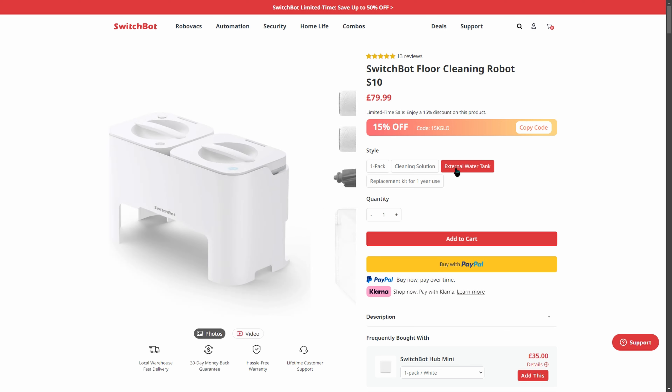Looking at pricing, the S10 tends to fluctuate quite a lot, but SwitchBot does frequent offers — at time of recording you can expect to pay between $800 and $1000, and a similar amount in pounds or euros. This is a few hundred dollars lower than competing top robot vacuums, particularly those with plumbed-in water supplies. If you want to buy it, I'd appreciate you using my affiliate links in the description. More robot vacuum reviews are coming soon, though no vacuum is perfect and each has its own compromises to consider.